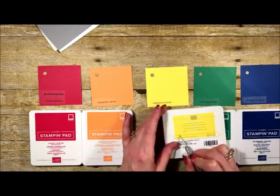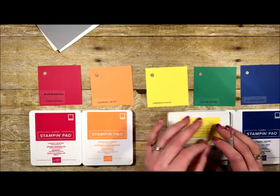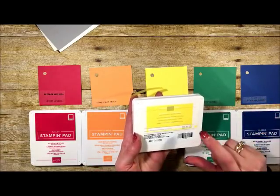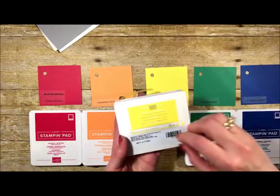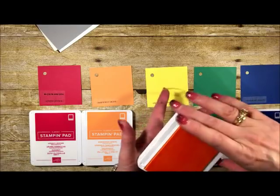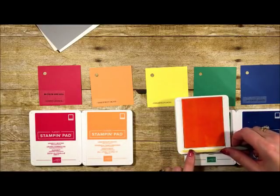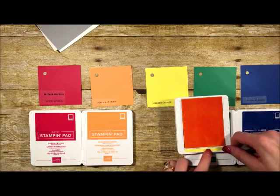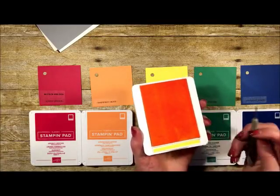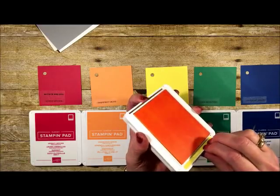Here's something really cool that's going to help you avoid mistakes while stamping. You know how if you have several ink pads open and you're in a stamping frenzy, you might accidentally ink in the wrong color? Well, Stampin' Up thinks of everything. You open your pad, take one of these color strips — it just has the color, not even the name — and lay it in. Now you know you're stamping with yellow and won't confuse it with an orange pad. I absolutely love that.